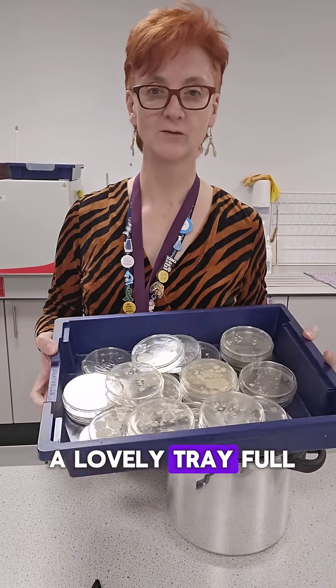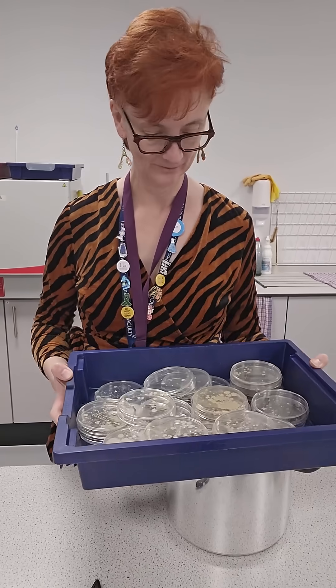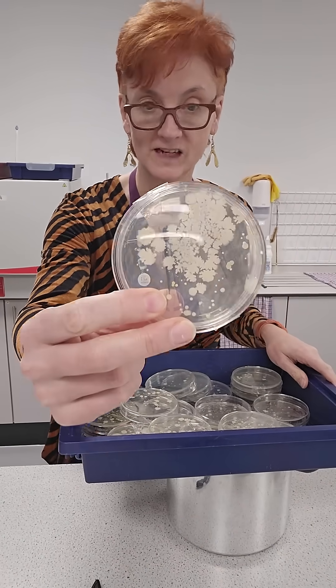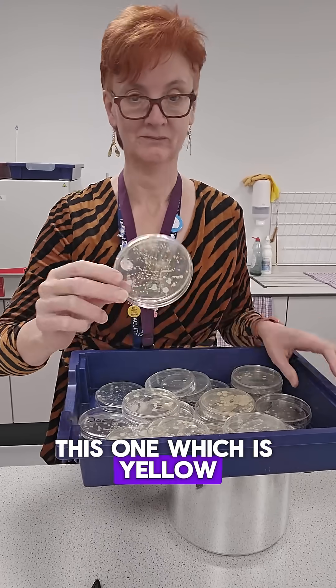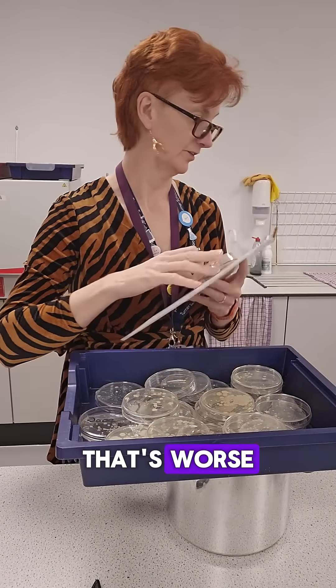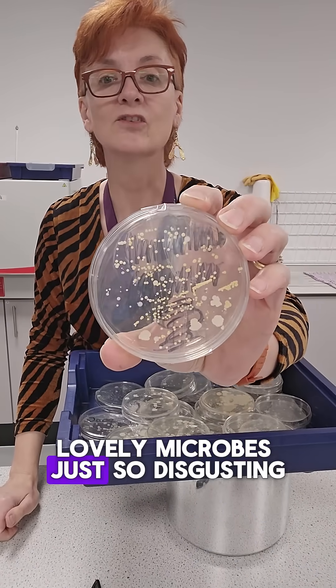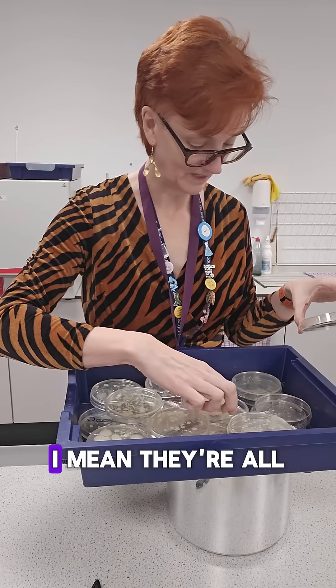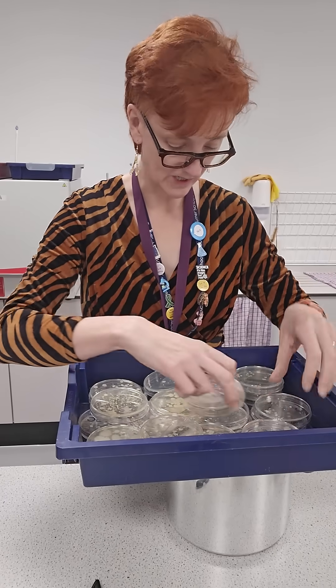So here we have a lovely tray full of microbes. Let me show you some of them — look at this one. Looks a bit like lovely Christmas snowflakes. This one, which is yellow. Maybe I'll put something behind them. That's worse. Lovely microbes. Just so disgusting. This one, just like fluffy clouds. They're all pretty revolting.